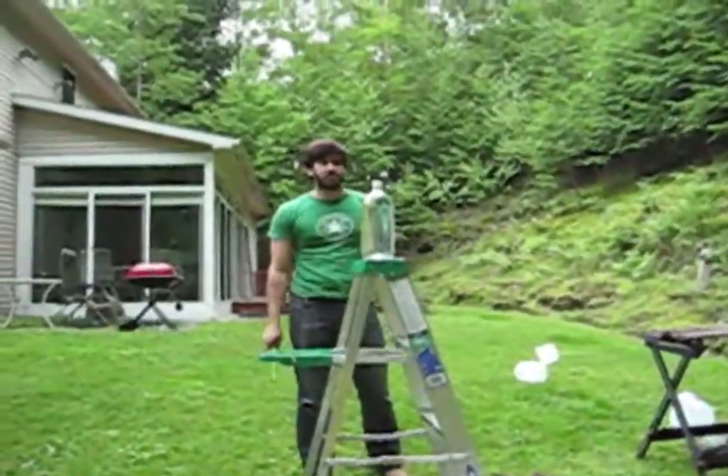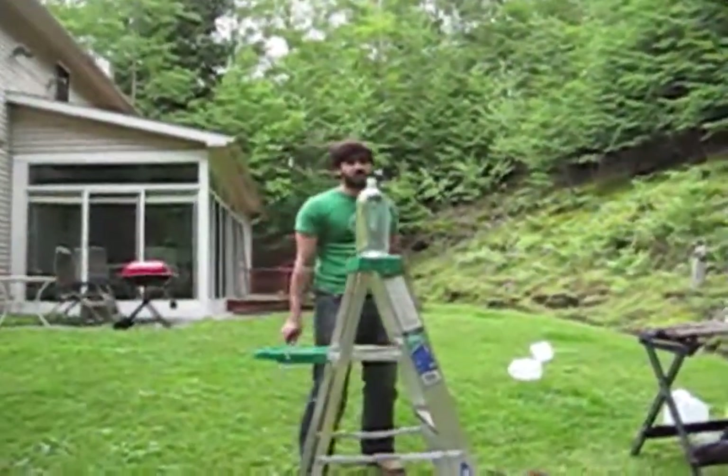Alright, so the milk cartons are really easy. Let's move on to a slightly harder target — a 2-liter water bottle.